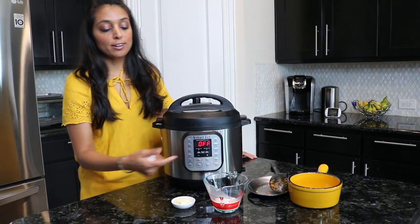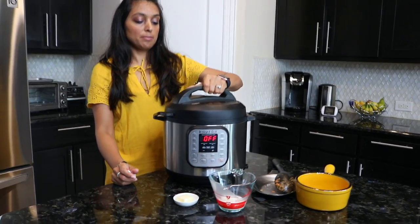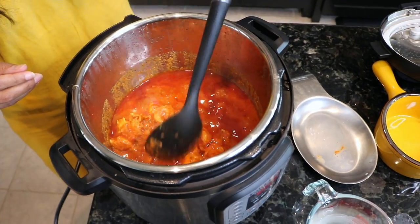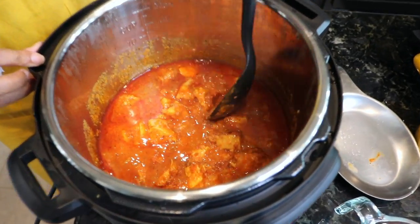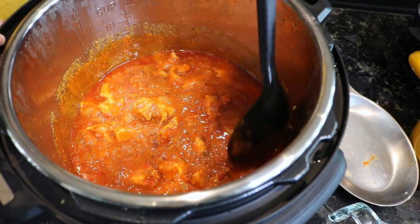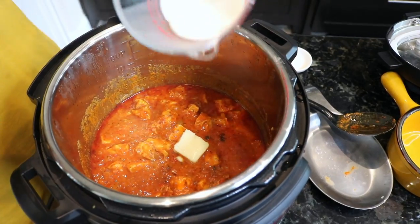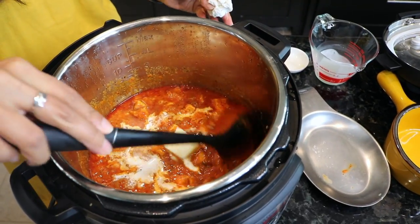I went ahead and turned it off and released the steam. We're ready to open it and get to the last step before we dish. You'll be able to see the chicken — I said it would be fluffy, but I'm a vegetarian, so I actually meant it will be tender from the pressure cooking mode. You can see the color has already gone into the chicken and it looks and smells really good. The last part is you're going to throw in more butter and the rest of the whipping cream, and stir it up until the butter is melted. Then we're going to plate it.